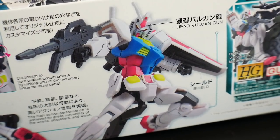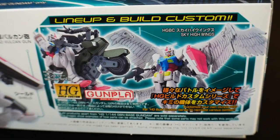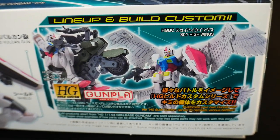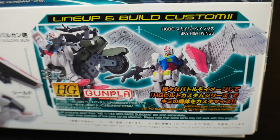Also, it does have head Vulcans, which is pretty cool, and also a shield. Further down they really try to push the Build Custom line — I'm not into it. The angel wings are pretty decent, but I don't think they look good on this at all. And the motorcycle is fairly okay, but once again these are just customs I don't think are very interesting at all.